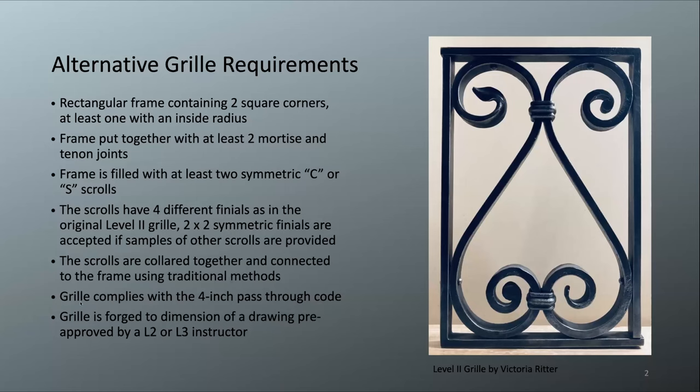This is new to the curriculum: the grill must comply with the four-inch pass-through code, so some of the photos I'm showing won't comply with that — be aware of that, as this is code for gates. The grill must also be forged to the dimensions of a drawing pre-approved by a level two or level three instructor. We want to see the drawing in advance for two reasons: one, to make sure you're meeting all the requirements, and two, to verify that you are forging to the dimensions you said you were going to forge to.